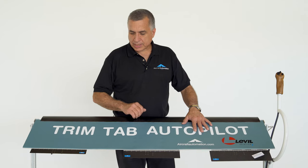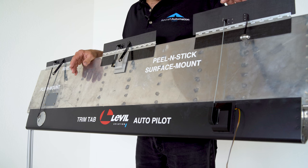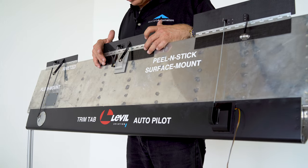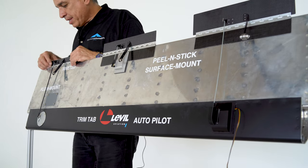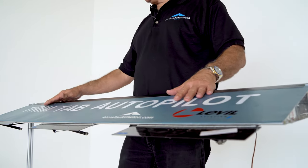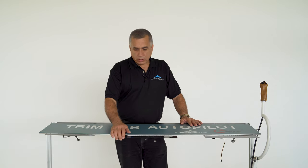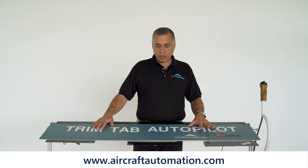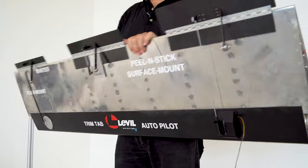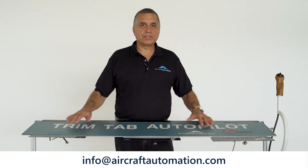In short, there are three different trim tab sizes — the smaller the trim tab, the faster the airplane. There are different ways to install trim tabs: you can stick the trim tab with a remote servo, stick the whole unit together, or rivet the trim tab with a flush mount, or different combinations. You can also install these trim tabs not only on ailerons and elevators but also on the rudder. At aircraftautomation.com we have a complete list of spare parts where you can buy all these accessories separately. If you have any questions, please write to info@aircraftautomation.com. Thanks for watching.